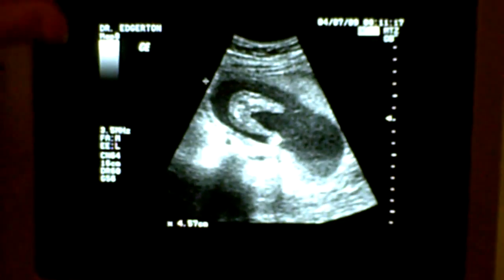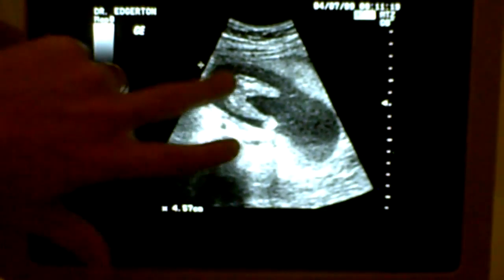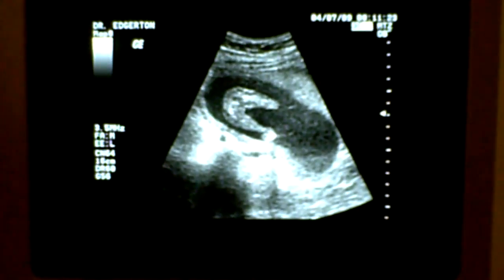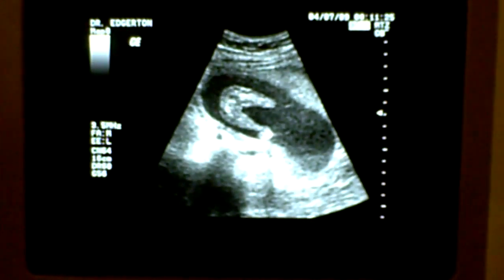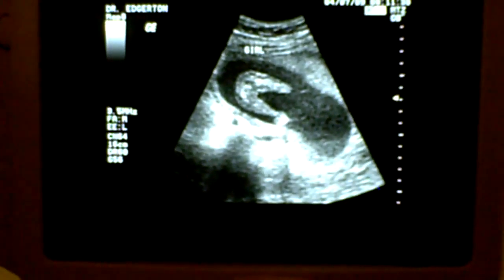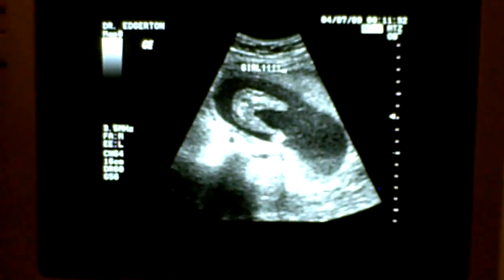It's kind of like the baby sitting on a glass table and you're just looking up — this is the bottom, legs going out this way. I'm going to say I'm about 80 percent sure it's a girl. Think pink!